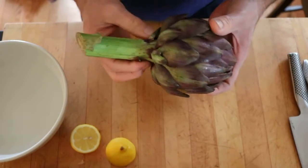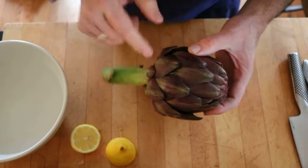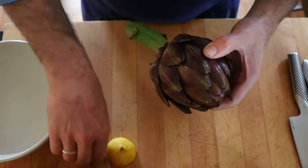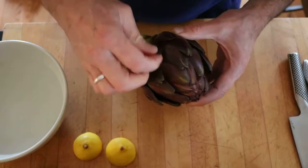The stem is sometimes disregarded, depending on if you're just going to steam the artichoke. In that case, you need a flat surface, so you would just cut it right there, then cut the top off, rub it with a little bit of lemon juice, and then it would go into a steamer pot and cook for 20 or 25 minutes until it's soft and you can start to pull the leaves off.